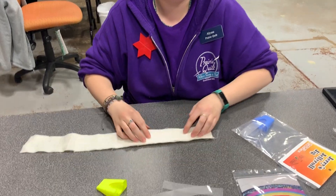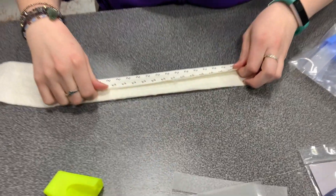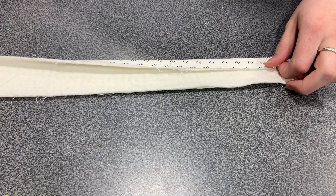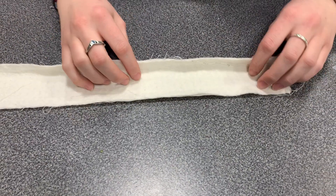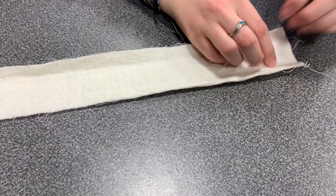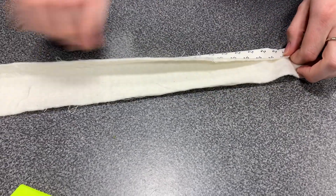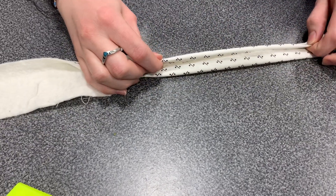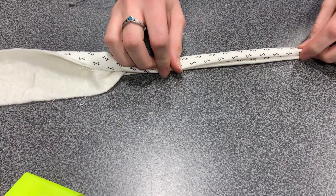Normally when making a jelly roll rug, you'd have to fold your fabric. This is a two-inch strip with a two-inch piece of batting on it as well. You would fold it in two thirds and then fold it in half, and that's how you would sew it together to make that rug.